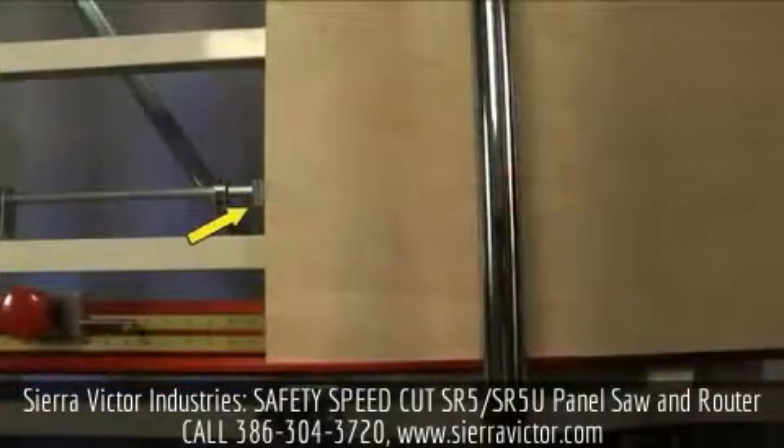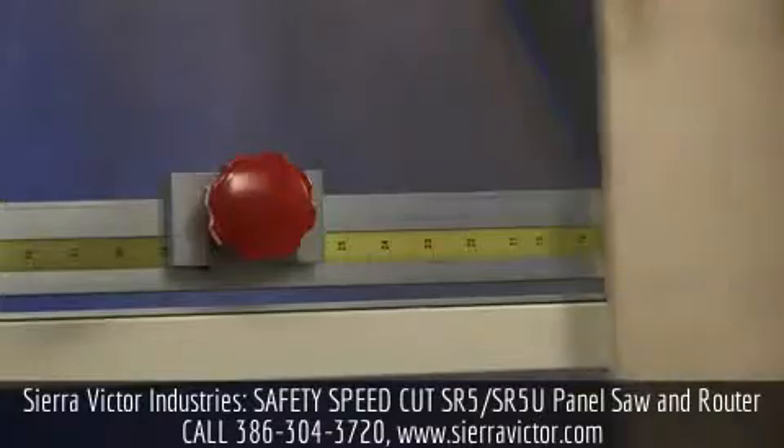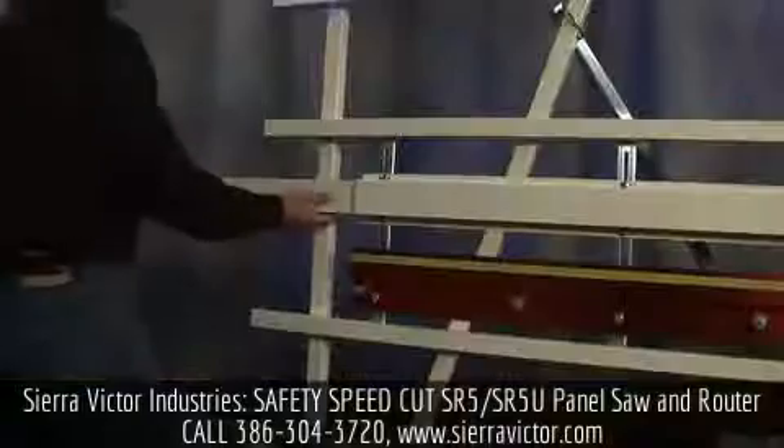Add the optional midway fence flip stop for increased efficiency. Customize your machine with our full range of accessories and accessory packages to maximize the productivity and versatility of your panel saw.